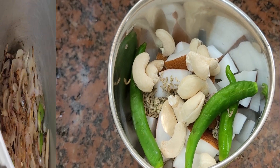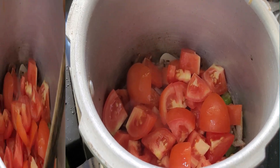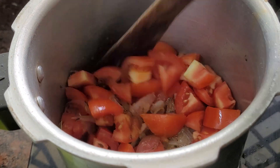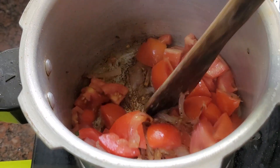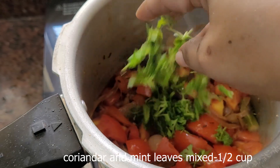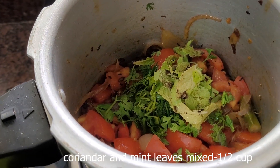Now we have to cut the mediums and add it to a light pan. Just 1 minute of the pan — add it to a little bit of the pan.